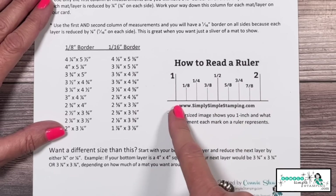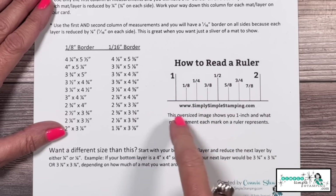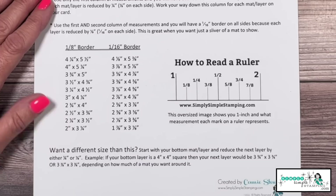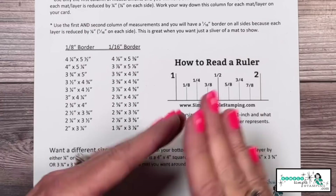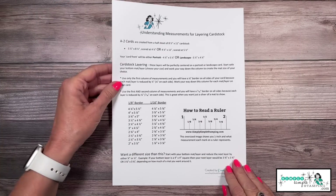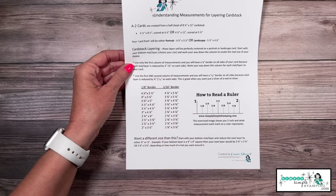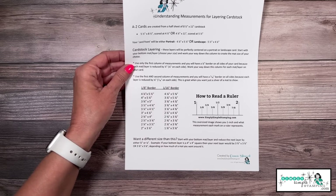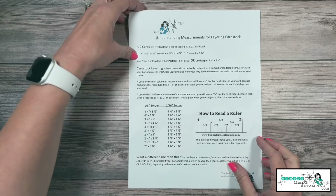You can see that your eighths are going to be odd numbers — one, three, five, and seven — and they go in between your quarters. So we go from one to one-and-a-quarter, with one-and-an-eighth in between. Sometimes just having that image really helps when you need those eighths or even sixteenths. It also helps you know what size to cut your cardstock for an eighth-inch or sixteenth-inch border. It's a download you'll definitely want to print out.